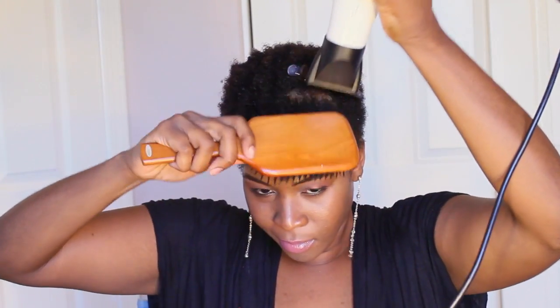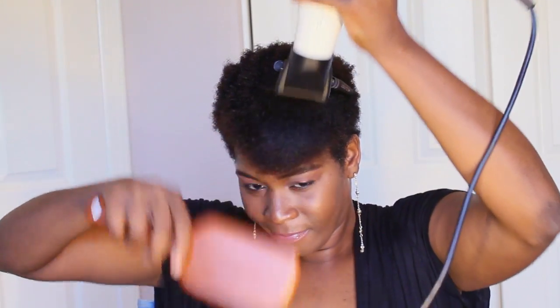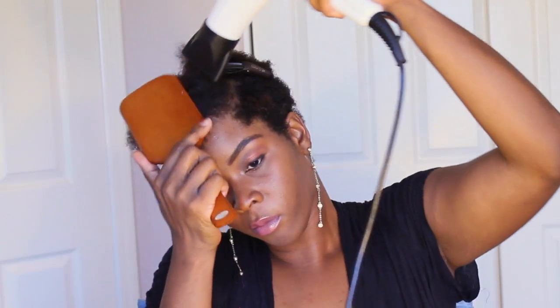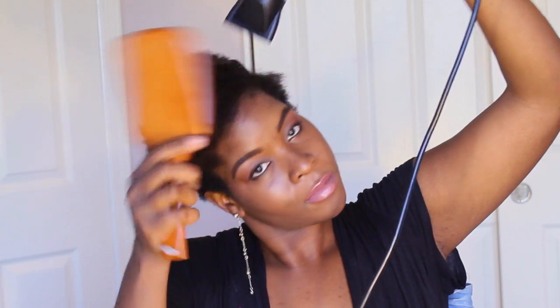I'm blow drying downwards so that I can smooth the cuticle. You never want to pull or tug if there is resistance — you want to work with the curl. As the hair starts to dry, it will become more straight. Smooth Infusions Naturally Straight has plant fibers that fill the cuticles of your hair so that it locks into place and straightens out naturally.